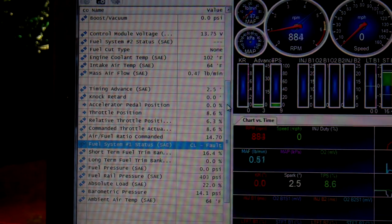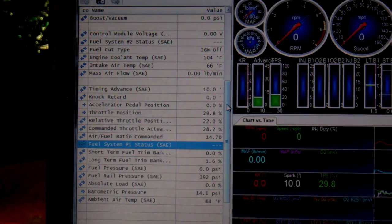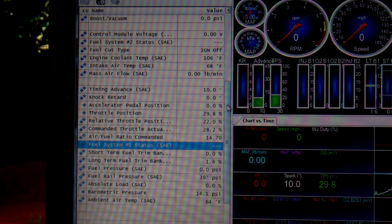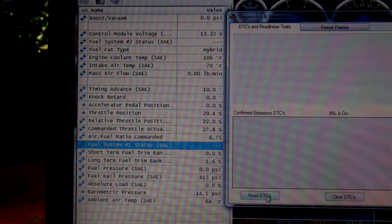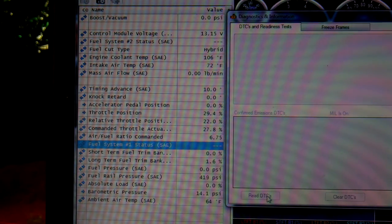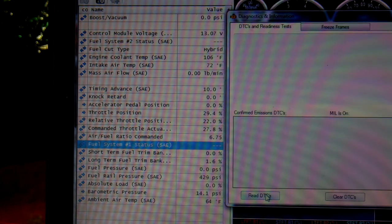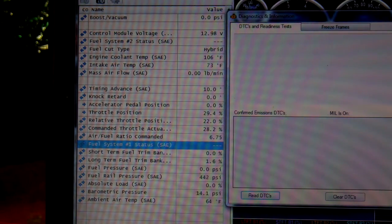That's the problem. I don't know what's causing it. I cleared all my DTC codes — let's see if I got some new ones. And it's not reading any codes. I don't know why that is. That seems weird.